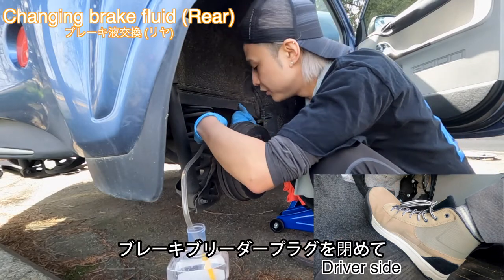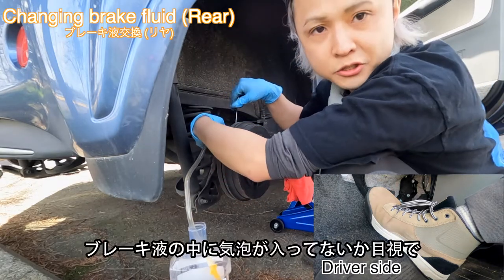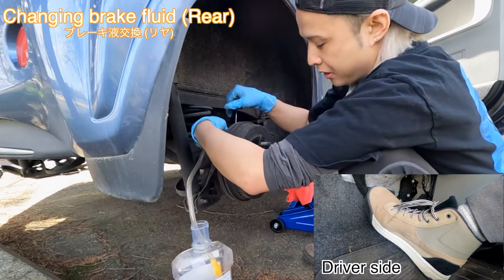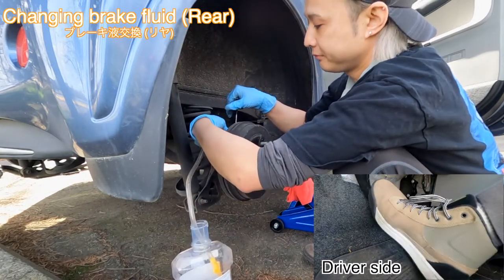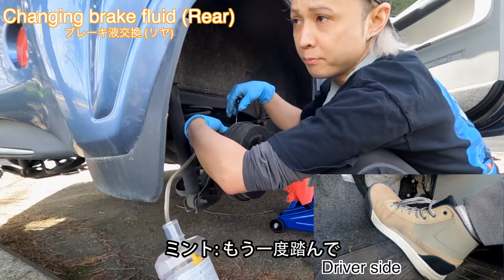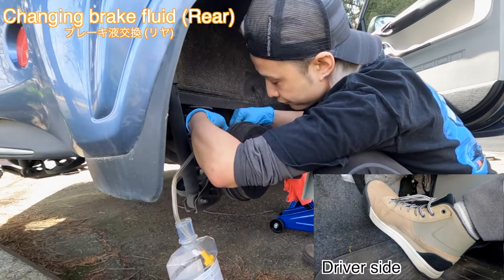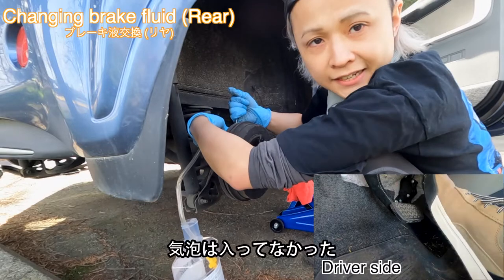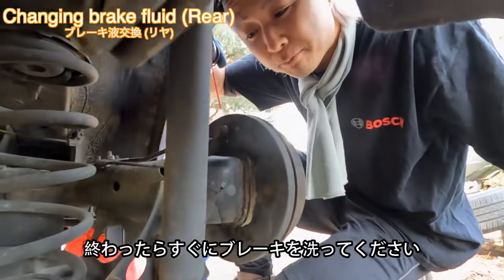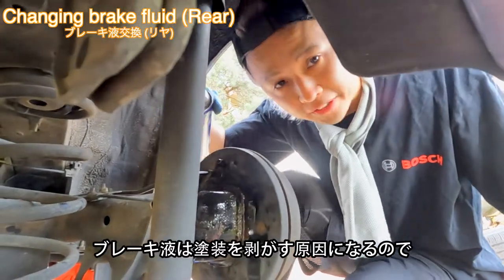It's holding, so I'm going to tighten the bleeder screw. Now we need to make sure there is no air inside the brake system. One more pump — okay, let go. I didn't see any air, which means perfect! Don't forget to rinse the car body because the brake fluid can damage the paint and cause rust, so just rinse it off.